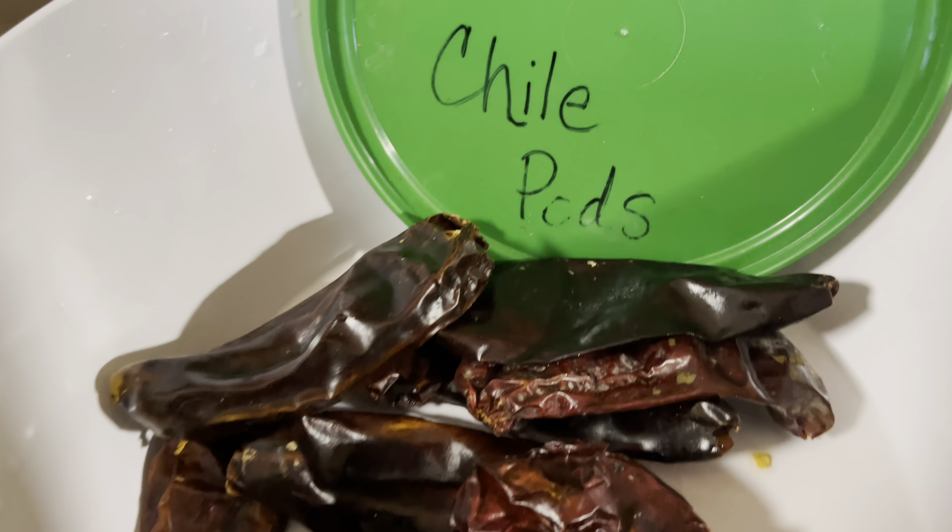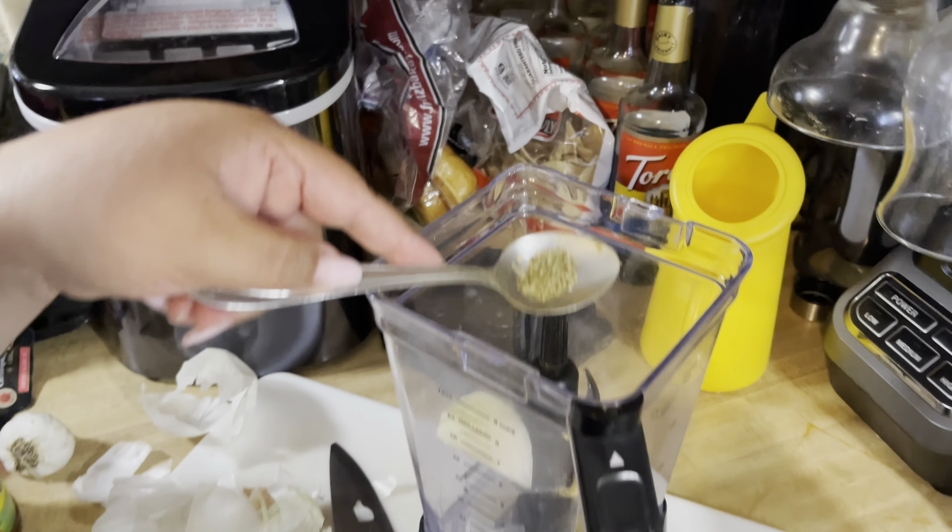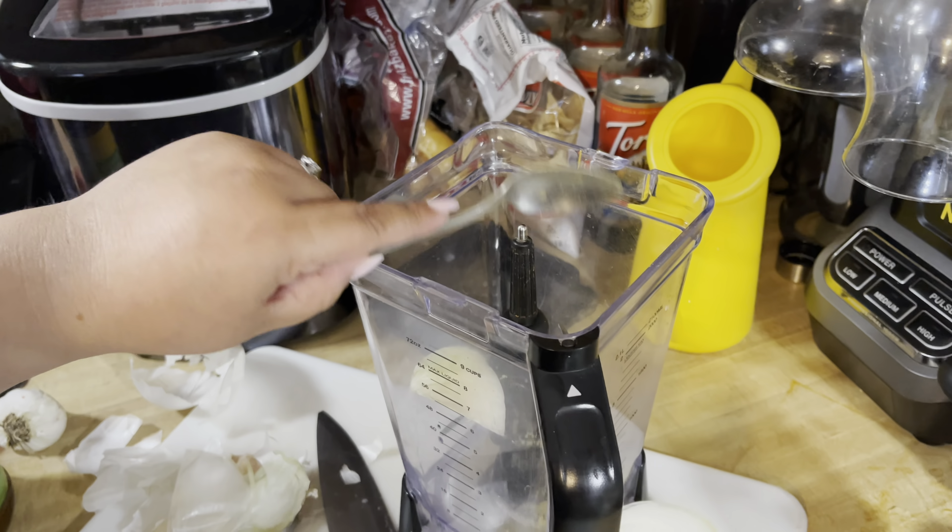We're going to be adding about six cups of water into the pan, then we add one tablespoon of salt. Now we start adding the meat into our pot — make sure you put the temperature to medium high.